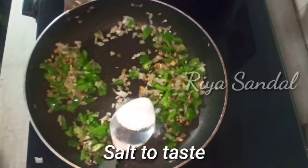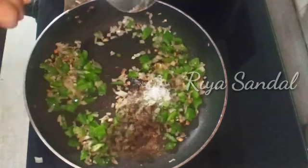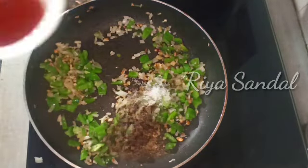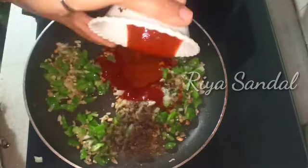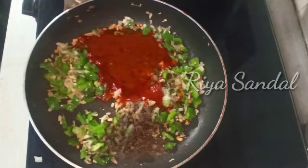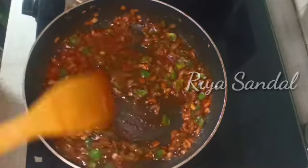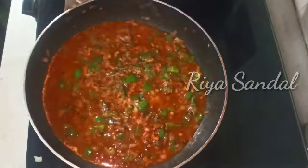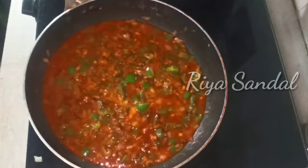We will add the other ingredients. I am adding some of the vegetables. We will add the cut vegetables and the other sauce ingredients — green chili, sweet sauce, salt and soy sauce. When we pour the sauce it will create a smoky flavor. Now I have added half a cup of water and two tablespoons of corn flour mixed with water.